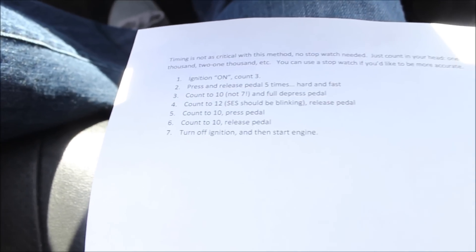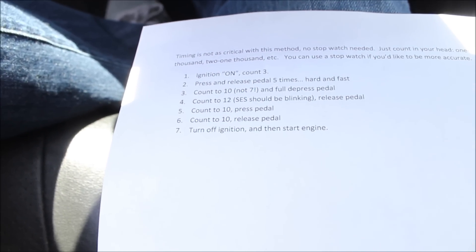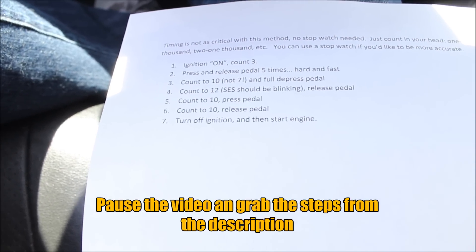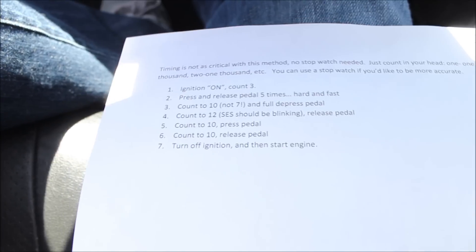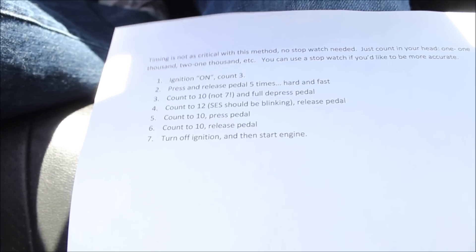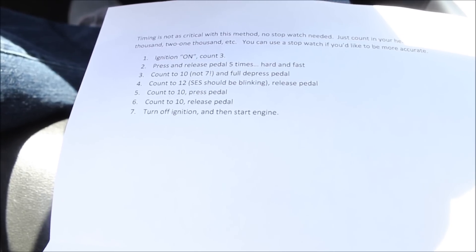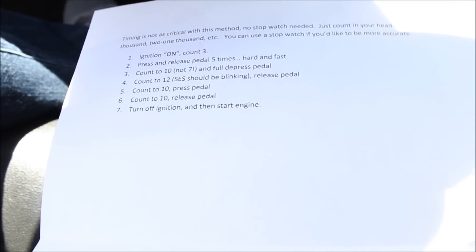I printed off instructions we found online that work the easiest. It does clear the engine light and seems to reset the ECU without that weird timing thing. I've seen a lot of instructions where people are gung-ho about the timing and have a hard time doing it. Doing it this way, you can really slow down and follow the instructions — a lot of you will get it done the first time. I keep a printed copy in my car just in case. You can pause the video for a caption with the instructions, or find them written in the description below.